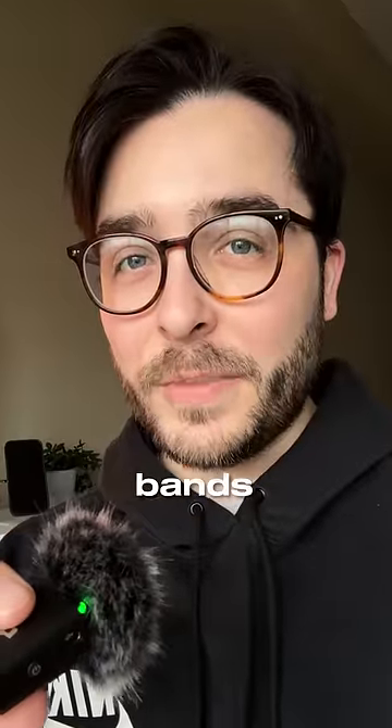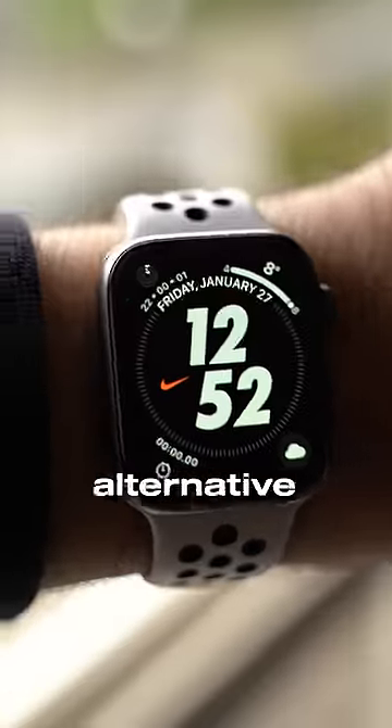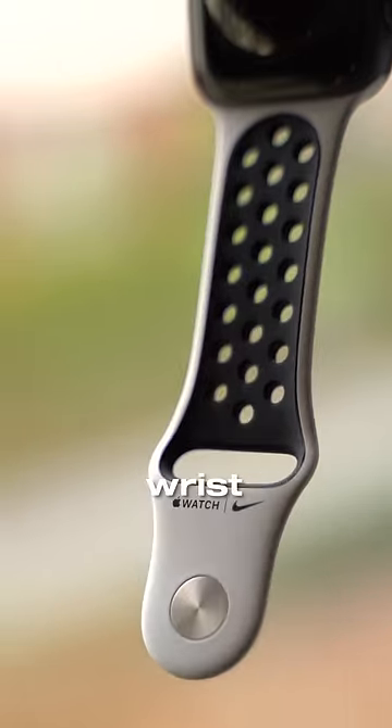These are my top three favorite Apple Watch bands in 2023. The Nike Sport Band is super breathable and is my go-to alternative to Apple's default bands, as the holes make it feel more flexible on the wrist.